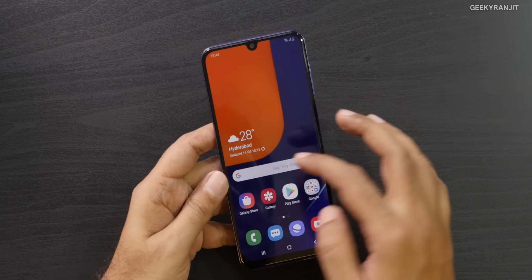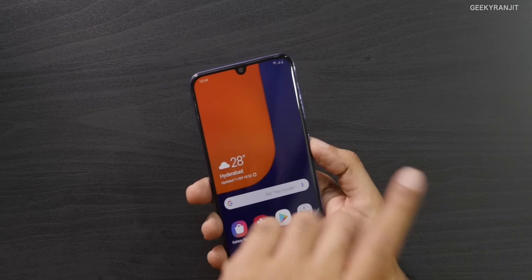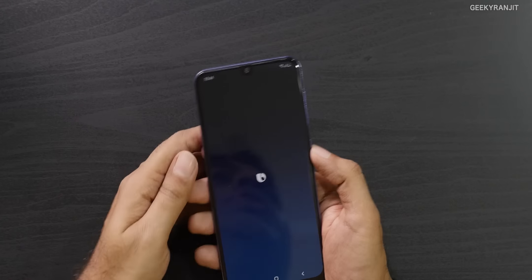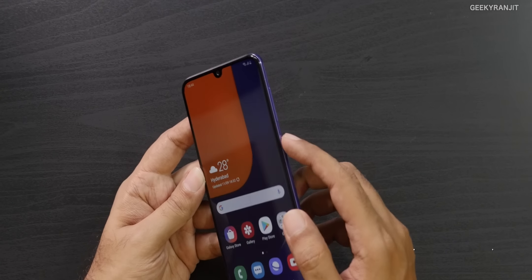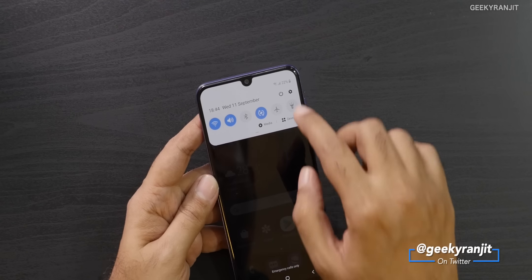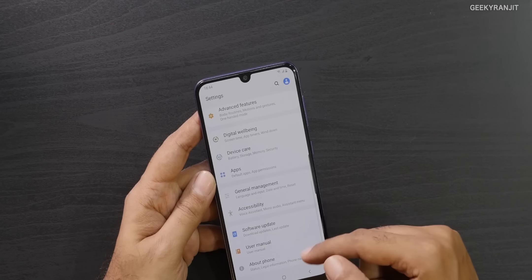Looking at the Samsung UI — one interesting thing similar to the Note 10 is that by default, holding the power button invokes Bixby. The in-display fingerprint scanner is here, and pressing the power button launches Bixby. To shut down, you have to go into the menu, just like the Note 10.